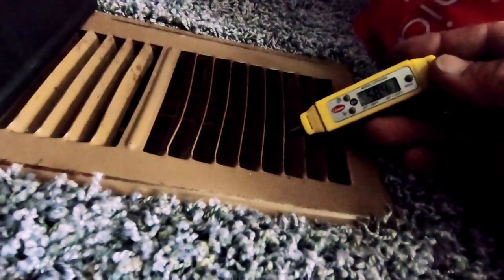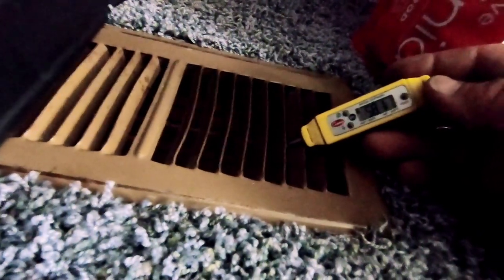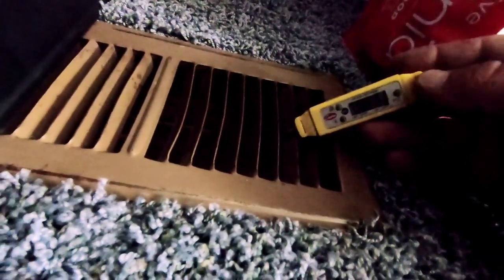Inside we're reading 77 degrees return air, already at 58 and dropping at the supply - so we've got a 20-degree temperature drop. Looking pretty good. Go ahead and close that back up.